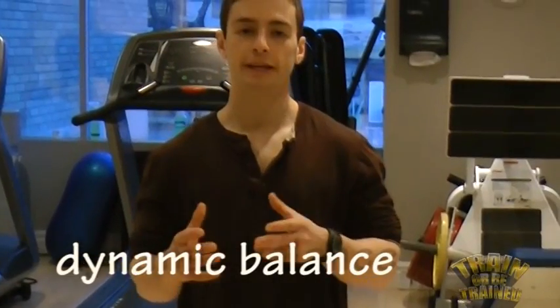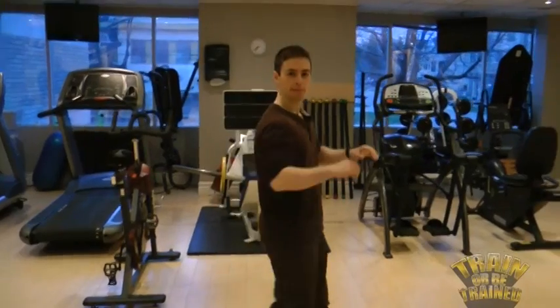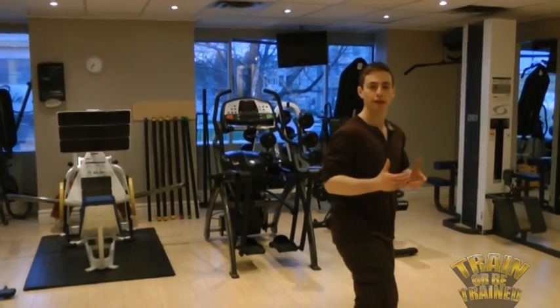Dynamic balance is your ability to maintain your balance when you're moving. This would include activities like walking or running, something like biking, rollerblading, or something as intricate as snowboarding.